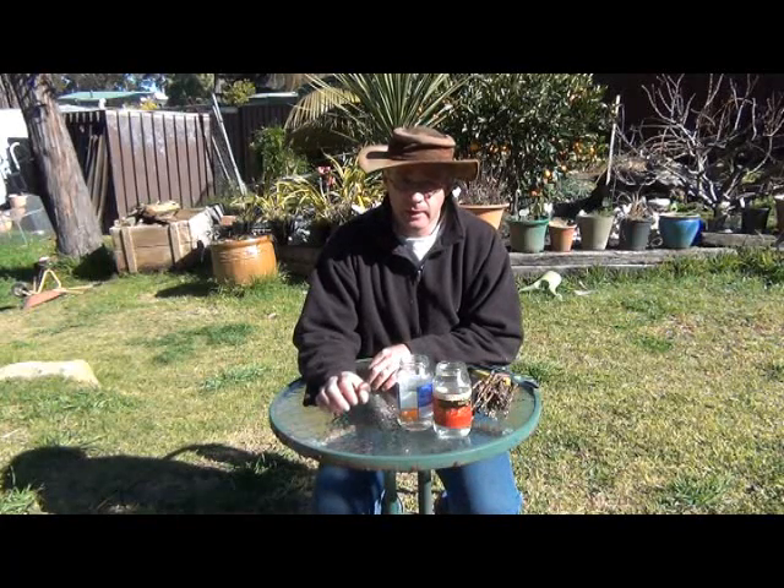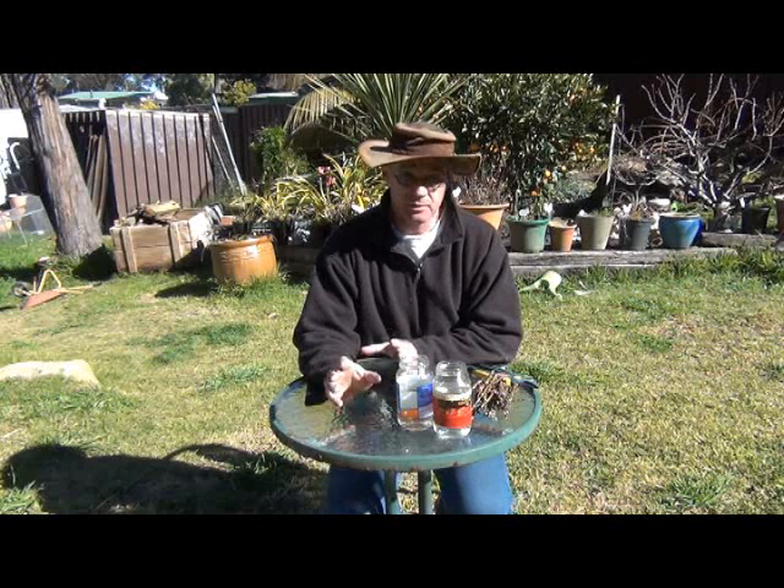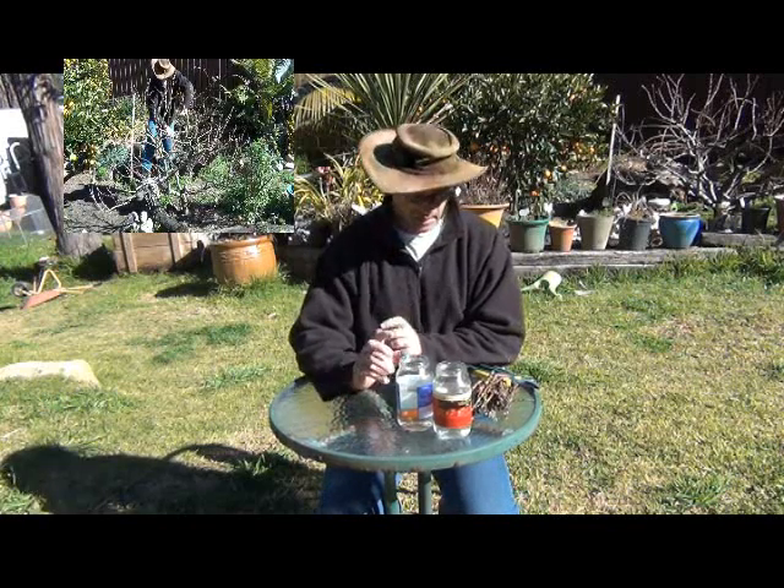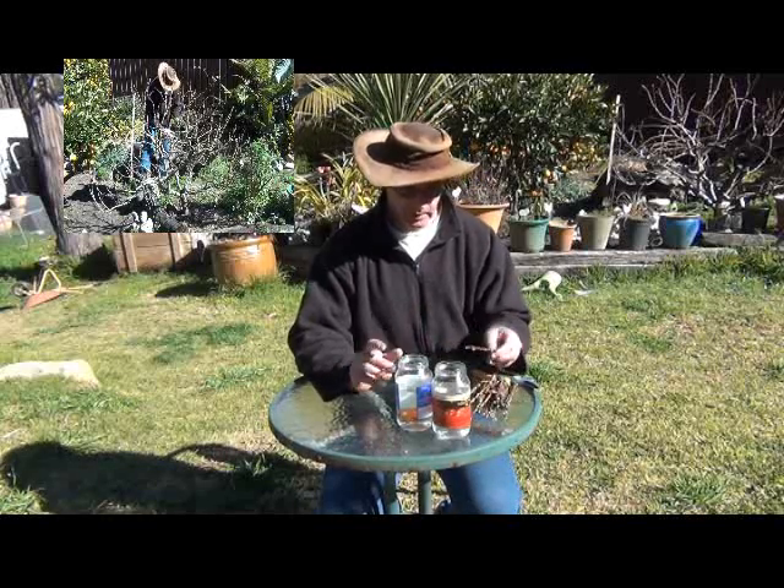G'day guys, it's John from The Productive Garden again. Today we're going to be doing some peach tree cuttings. I've recently pruned my peach tree — you may have seen the video, I'll put a link up here — and from some of those bits that I cut off, we're going to try and do some cuttings.